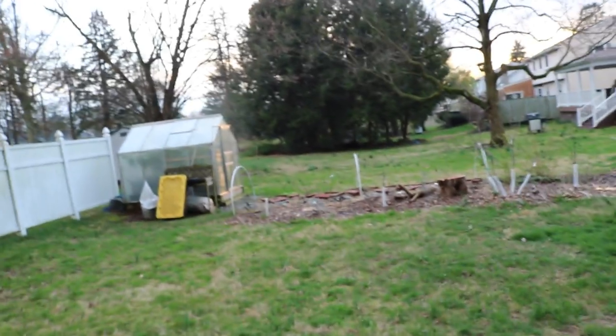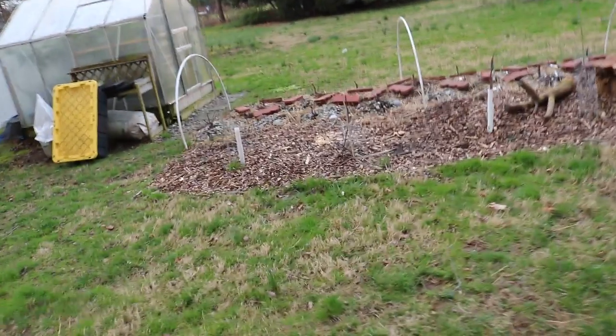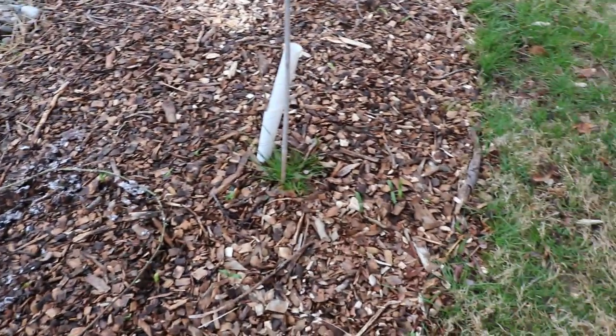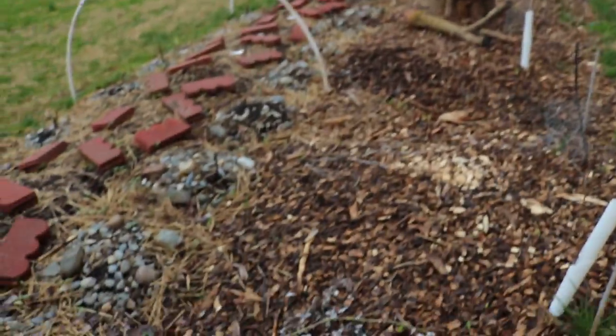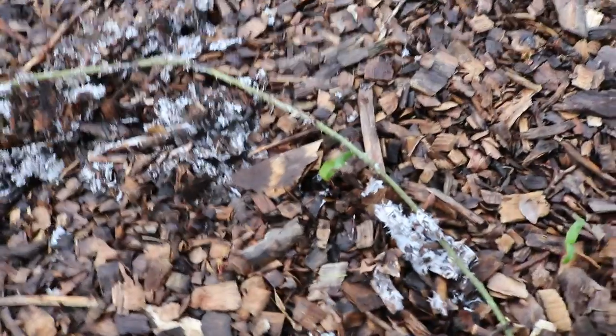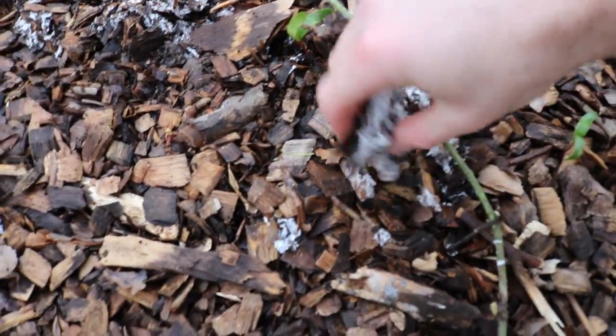Now if I come and show you guys the King Stropharia mushroom patch that we did, I think you're going to be surprised. I'm surprised by the results and how different the patches look. I wonder if it has something to do with the species of tree we used — we used sycamore, I believe. That was delivered to my house through ChipDrop; one of the local tree guys came over and chopped it up. I didn't get to choose the species, that's just what I got, and I was worried saying oh no, maybe the sycamore isn't going to be good enough.